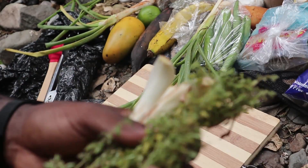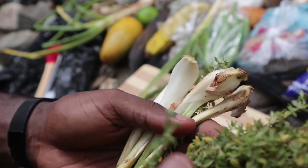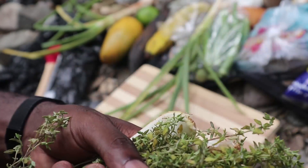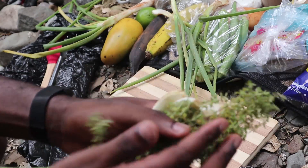I'm going to take these spices really quickly. I got some thyme — I like when the thyme is not old, not dried, pretty fresh — and some escallions. I'm going to wash those off really quickly and just start prepping everything that I'm going to need for the fish.